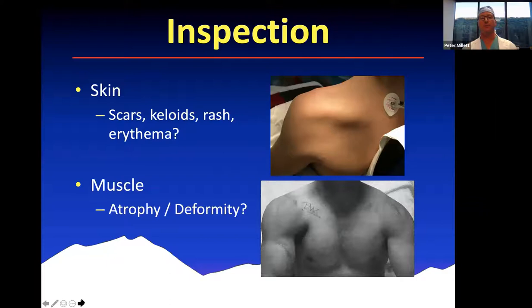Continuing with inspection — a lot can be gleaned just from looking at the patient. You can look at the skin and see if they have any scars, keloids, or erythema from prior surgery that might indicate a chronic infection. Sometimes when you look at their muscles, you can identify deformities. Here at the top you can see atrophy in the infraspinatus fossa, and at the bottom you can see deformity of the pec. This patient has a massive cuff tear and this patient has a pec rupture — you can determine that just by looking at them.